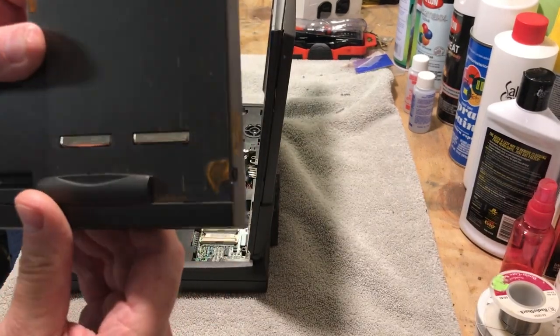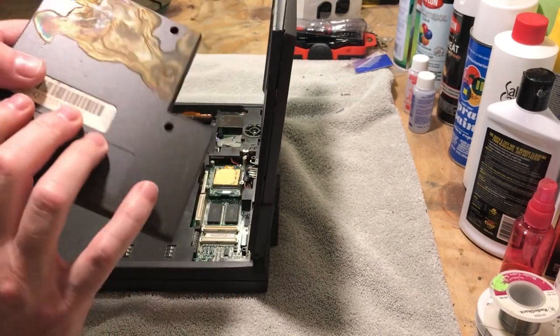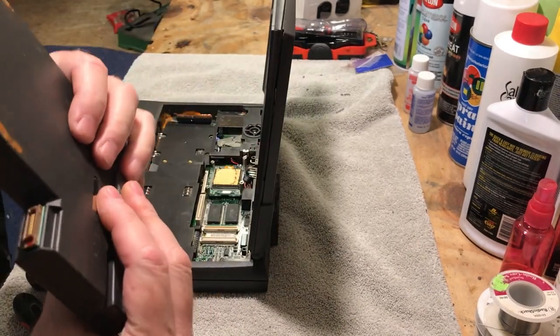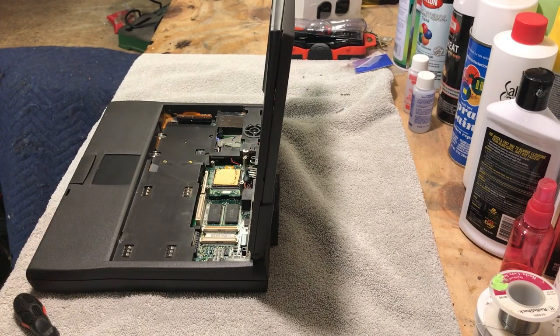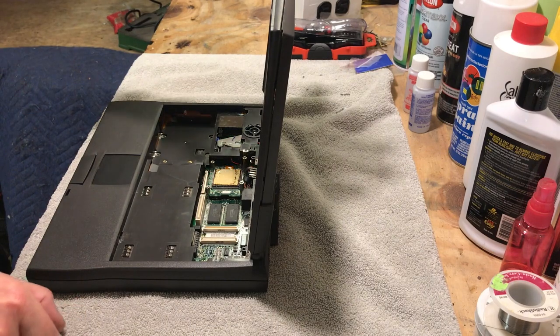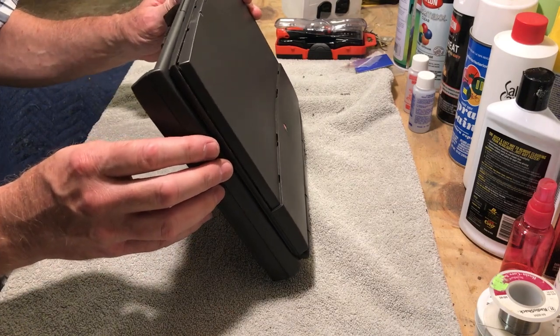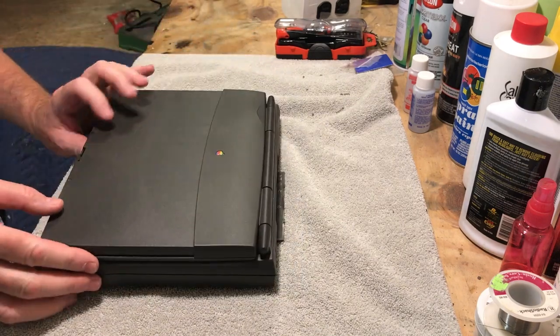Look at the battery acid on this thing. Thank goodness it's not on this part. I think we might be okay — it looks like it's just on the plastic case. I'm looking at the connectors on the back here and they look to be okay, so we might get lucky on this. We'll have to test it, but at least we got this out. Now I can take a look in here — yeah, there's a lot of acid in here.